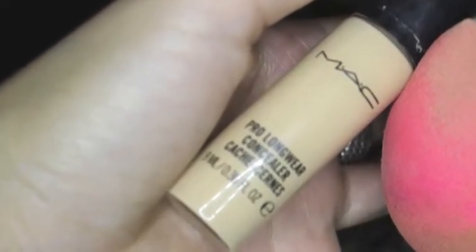Then just using my MAC Pro Longwear Concealer and my ring finger, I'm just going to be popping that underneath my eye and bringing it downward and just blending that in to highlight and cover up any dark circles.